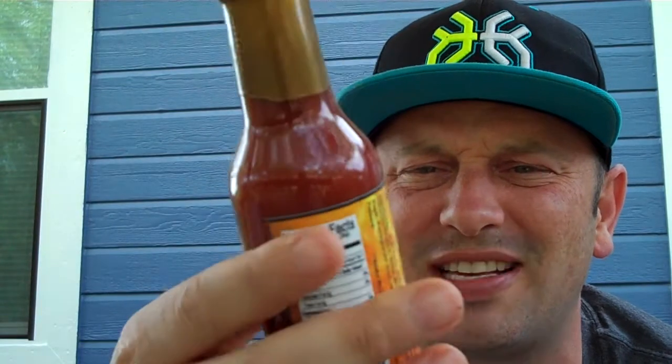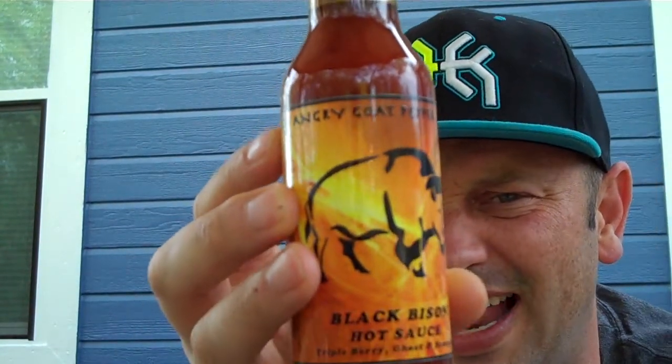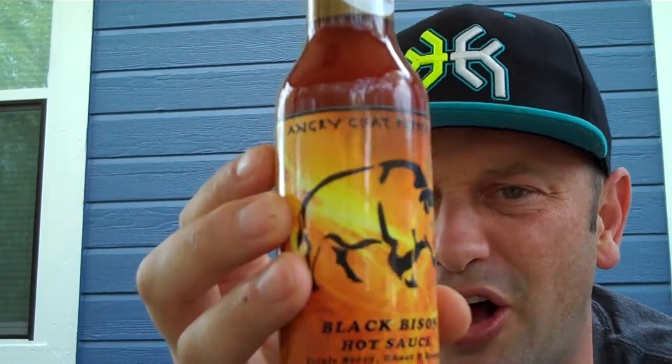Check this thing out — a beautiful, beautiful red looking sauce. Solid red. I love how this label just pops off that sauce.